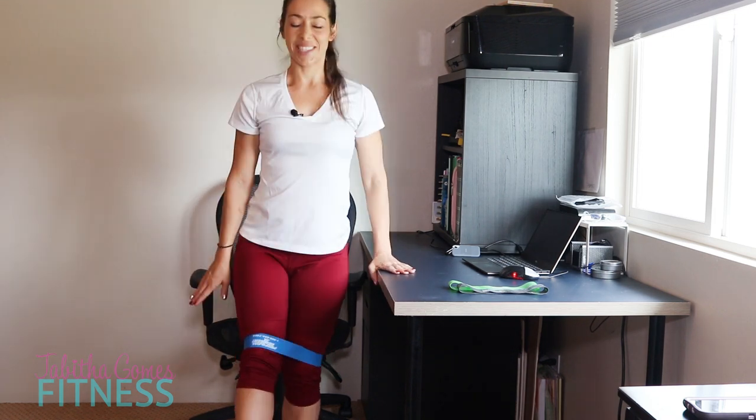One more round, ladies. Let's go pistol squat — left leg and up. One, two, good, three, four, five, six, seven, good, eight, nine, one more, and ten. Good, switch sides.